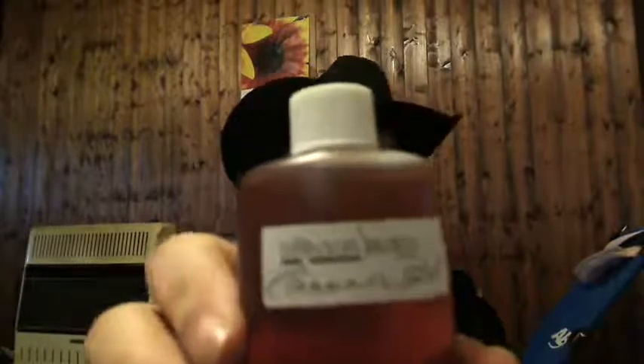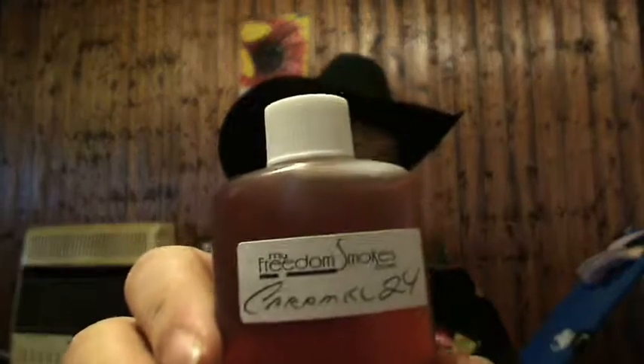I got this on sale, probably a week or two ago — looks like the 13th, 9/13. This was a 60 milliliter bottle and it was only $23.45, so you can see why I jumped all over that.